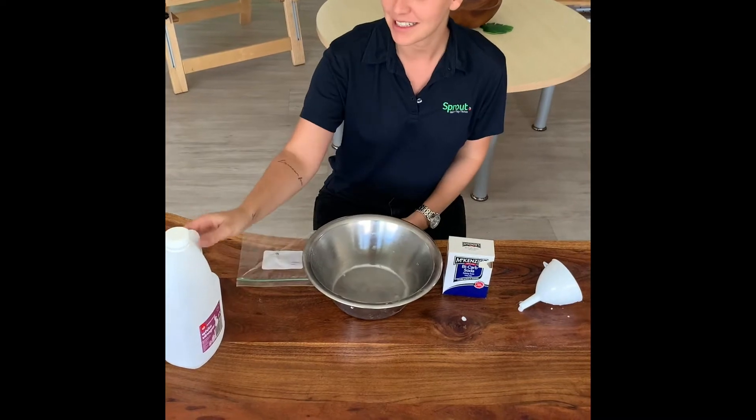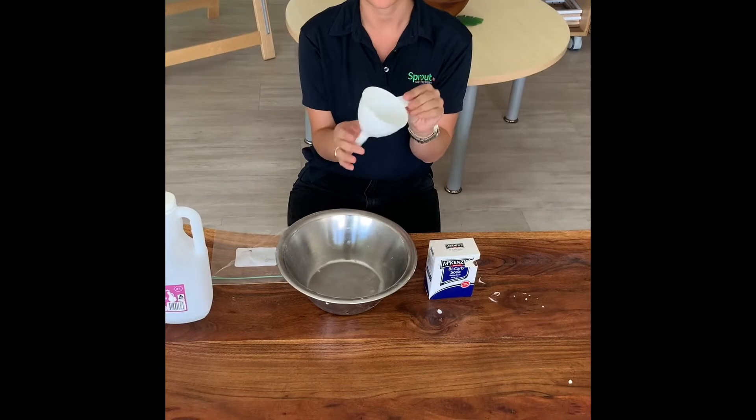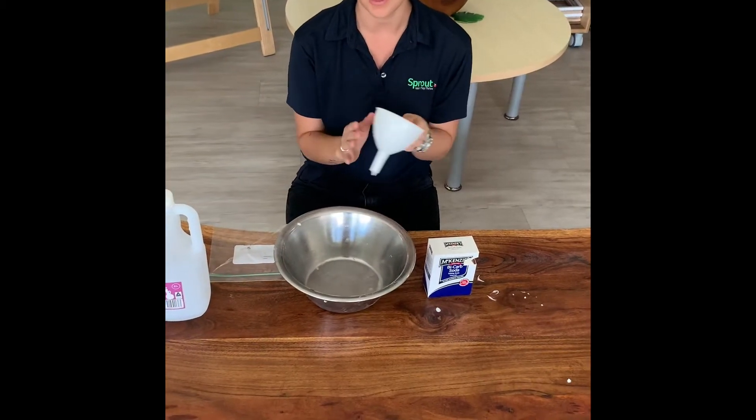So today you'll need some vinegar, some bicarb, and if you've got a funnel, it'll make it a bit easier. But if you don't have one, that's all good.